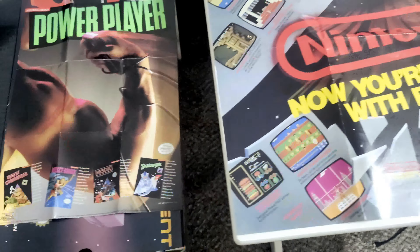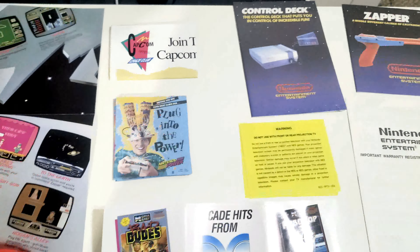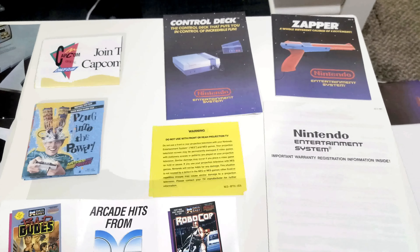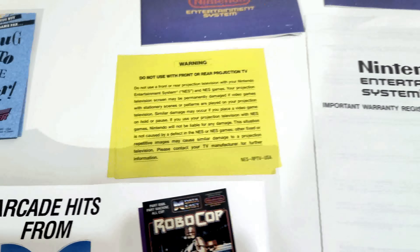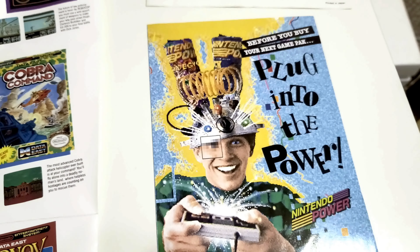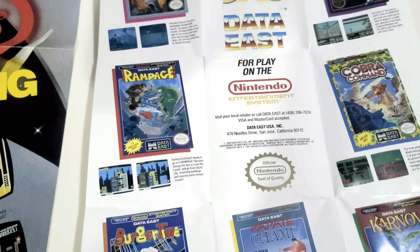So here is just a closeup of all the posters that came with it. I don't have all of them unfolded because there's a lot in here and I don't have a big enough table for all of them. You can see the Capcom ad, the manuals, the projection TV warning — you could actually burn the image into your screen if you left it paused on one of those TVs. And here's a big version of the Nintendo Power ad, plus three small versions of it, and then a poster for Data East.